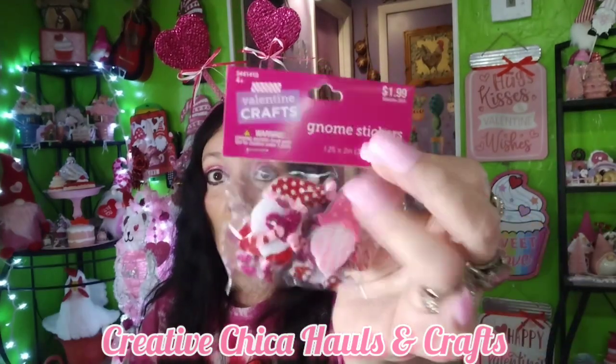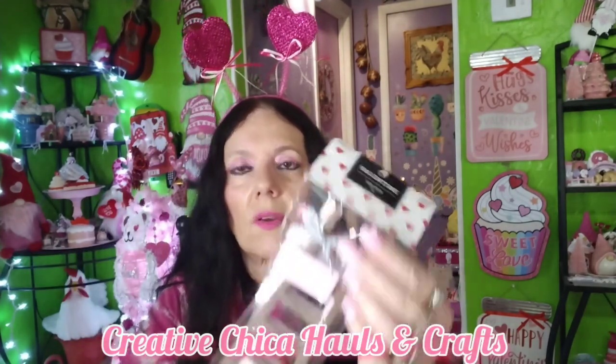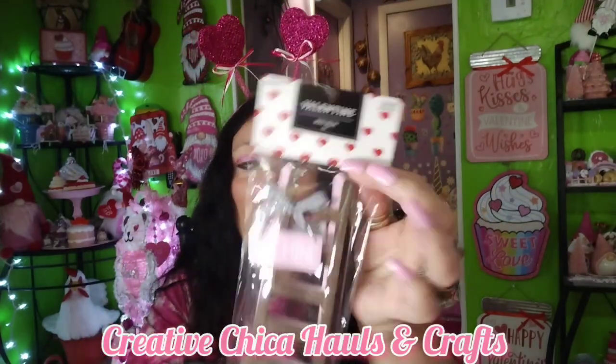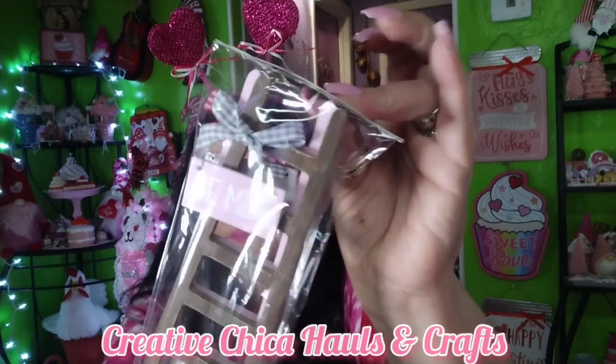I got gnome stickers, $1.99, 40% off — six pieces. Then I found this last pack of little valentine ladders on the shelf. There's a brown one that says 'Be Mine' and a pink one that says 'X's and O's' with little bows. I'm sure they'll get more in — there might be white ones too. I only need about three but they sell them two in a pack, so if I find white ones I'd give one away. I also got a drying mat — I have one for Christmas and Halloween, now one for Valentine's Day, $8.99, 40% off.